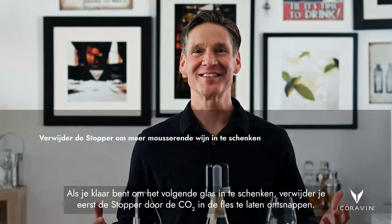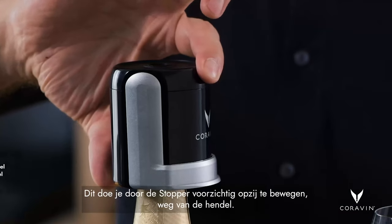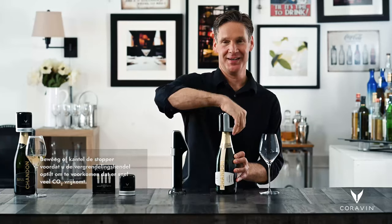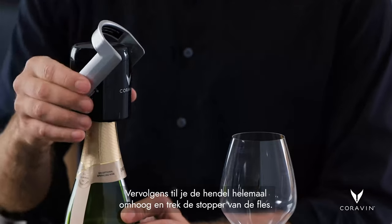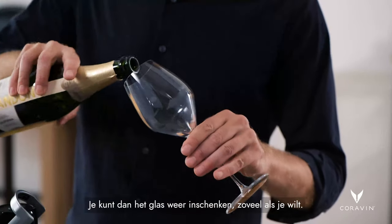When you're ready to pour the next glass, you remove the stopper first by releasing the CO2 inside the bottle. You do this by rocking the stopper gently toward or away from the handle, and then lift up on the handle all the way and pop it off. You can then pour the glass as much as you like again.